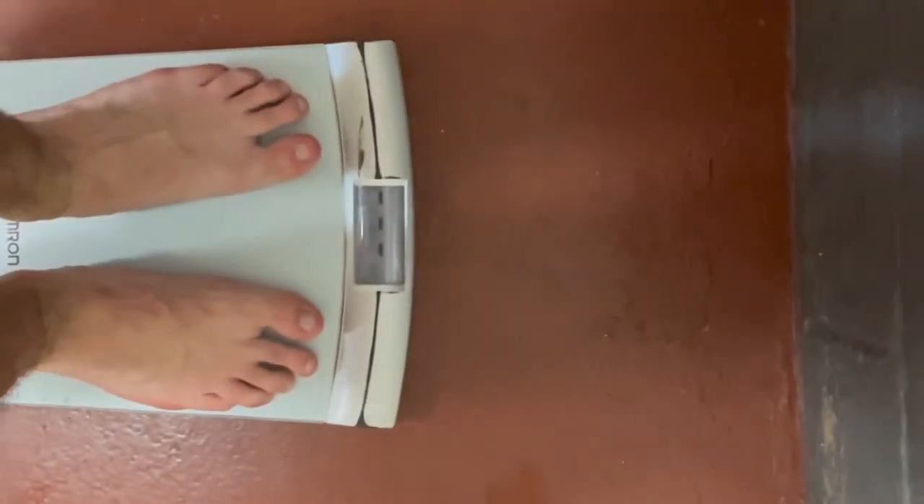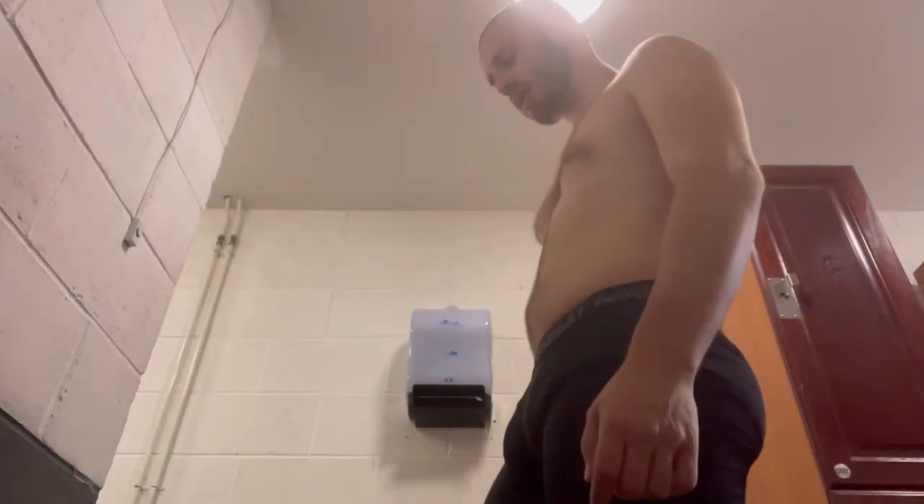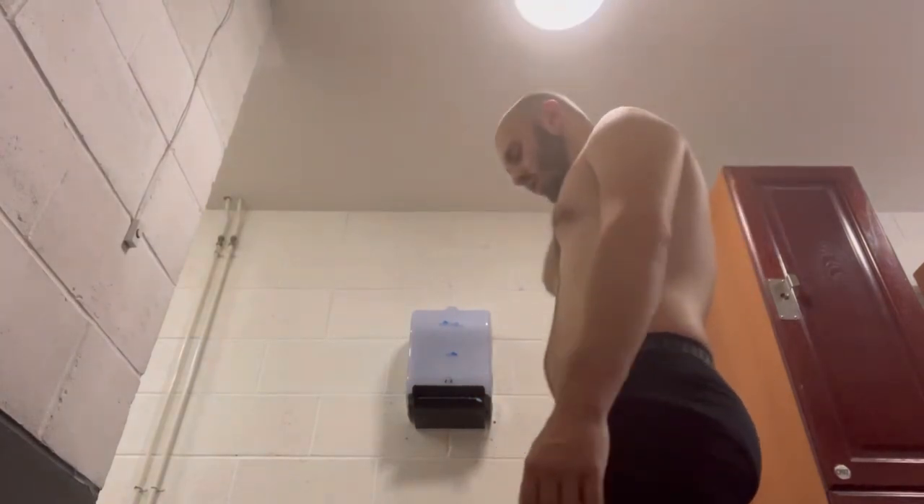Alright, it is the moment of truth. After an hour of sweat suiting, I'm holding my phone so let me try again — 77.4. You know what, that's a whole kilogram — a whole kilogram of water weight.